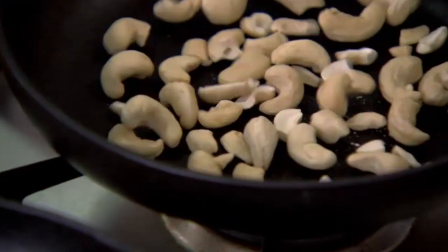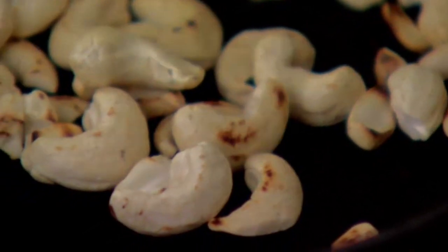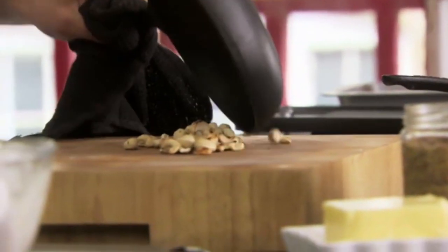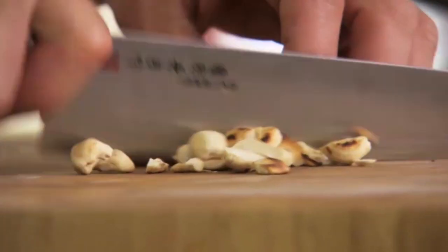Now I'm going to toast some cashew nuts. Toasting cashews intensifies that rich, almost sweet flavour that's often used as a base in curries like Korma. So they're going to give my po'boy a bit of an extra exotic twist.